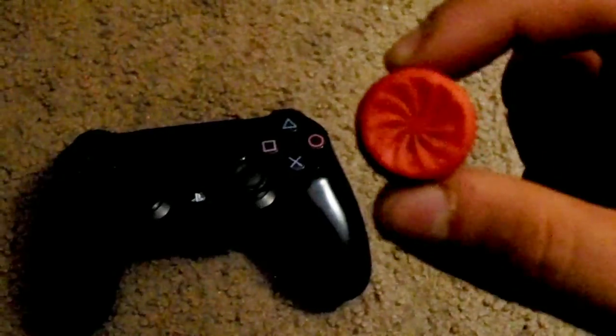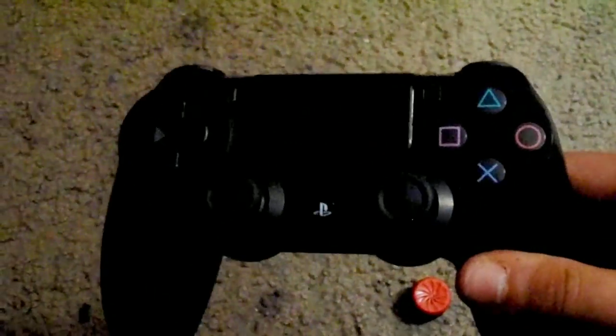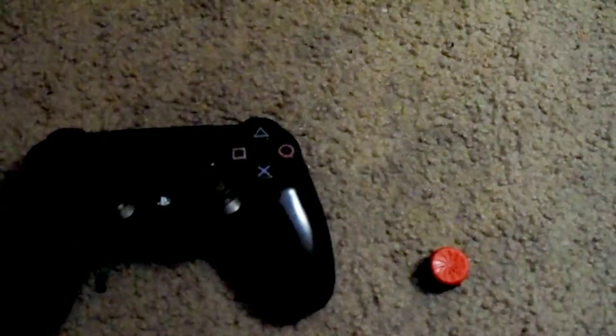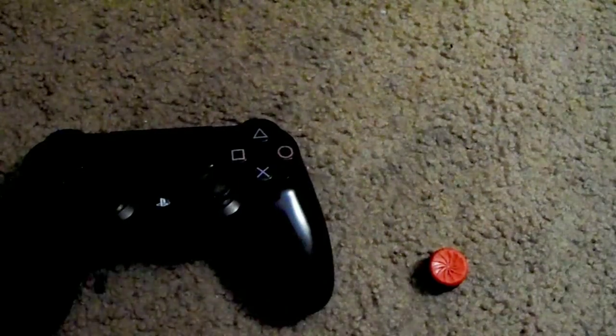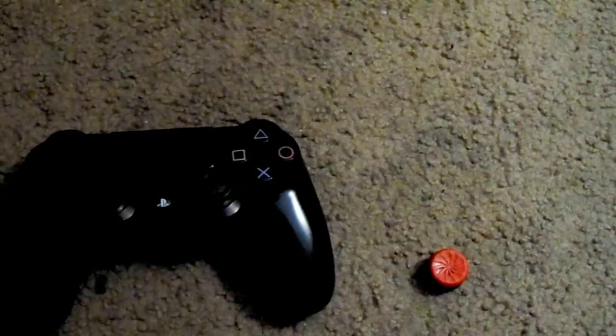Alright everybody, the first thing we got is this Inferno Red Control Freak. I got it from Control Freak themselves and I'm going to be testing it on this standard black DualShock 4 controller. I don't want to waste any time talking because we have very many really cool items I would like to try. So without further ado, let's get straight into the first item.